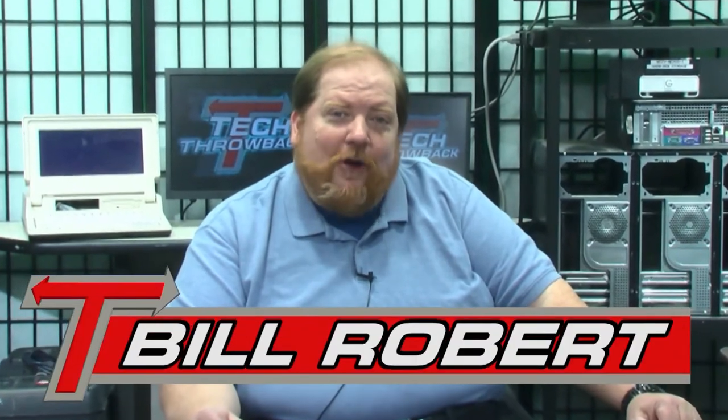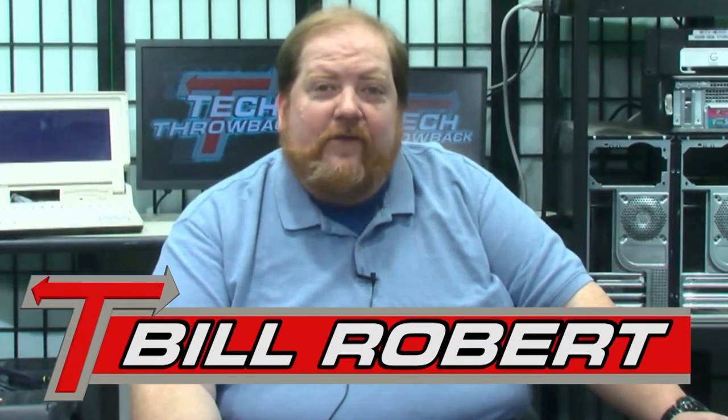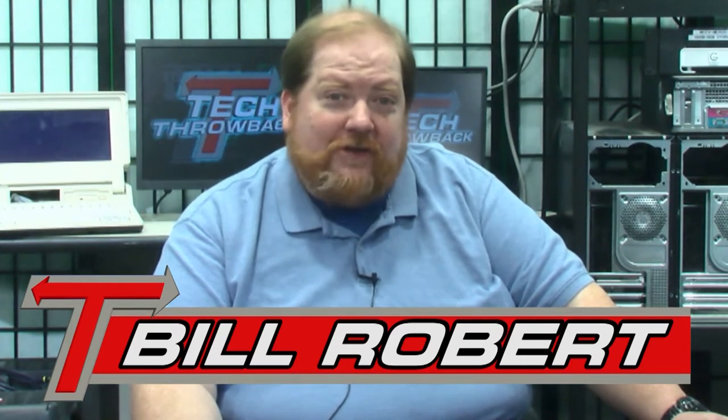Hello and welcome to this edition of Tech Throwback, a program that brings you techno trends from way back when. I'm Bill Roberts, your host, and today we'll take a look at some old school video tools, including one tool that revolutionized the world of digital video production. But before we get to that, let's take a look at a helpful handheld educator — today's piece of handy tech.